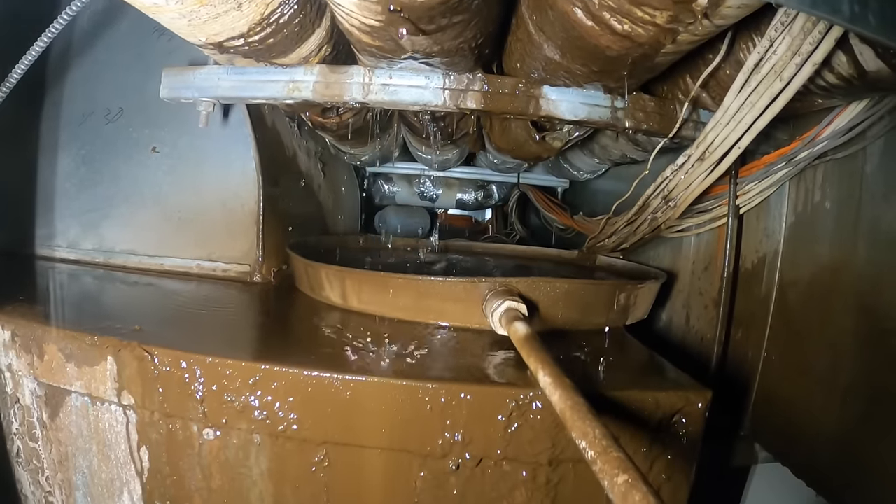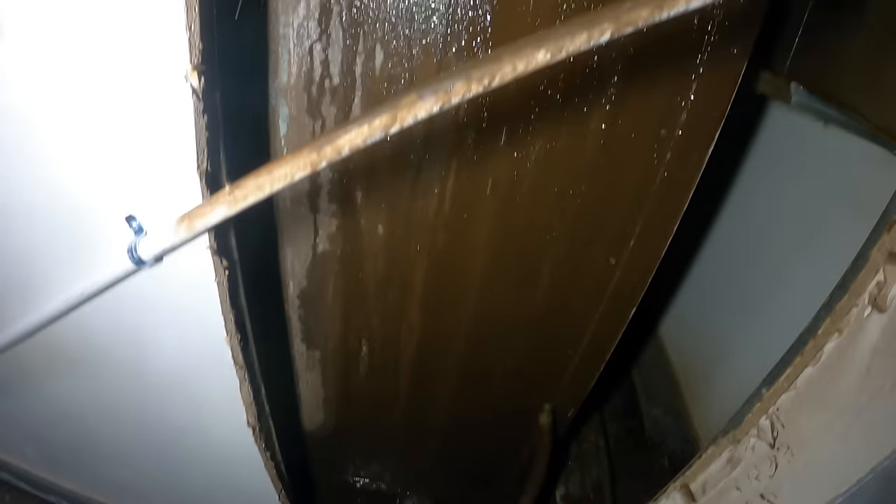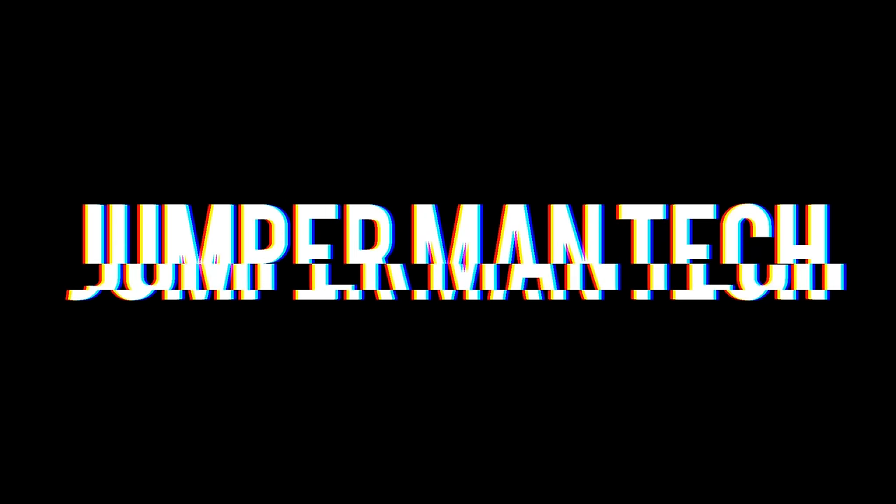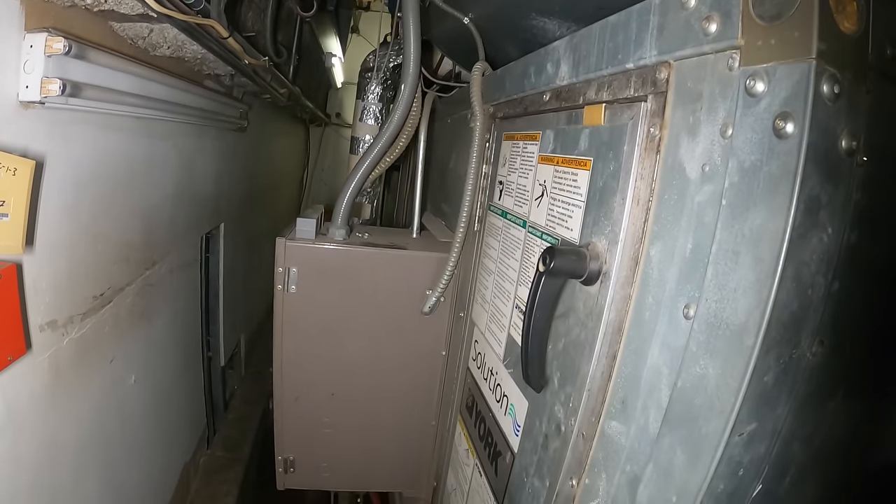Hello everyone and welcome to Jumperman Tech where we specialize in HVAC but do everything DIY. We are back at the nightmare. Thank you to everyone tuning in. We're working on a four pipe fan coil unit that provides heating and cooling all year round via water.